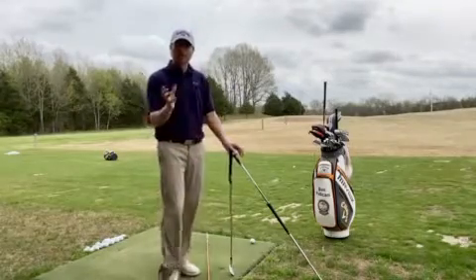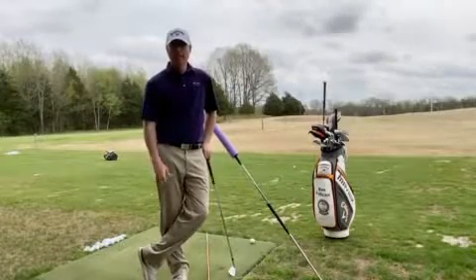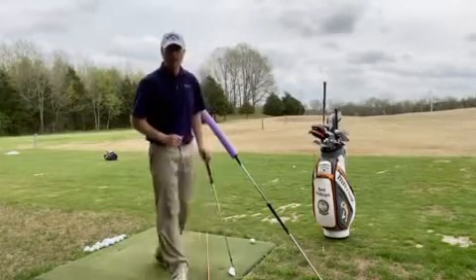Here's a great drill on how to keep that right shoulder more down and back in transition — and that's something we can train. Let me show you how we're going to do this.